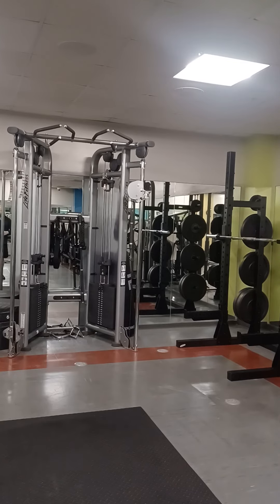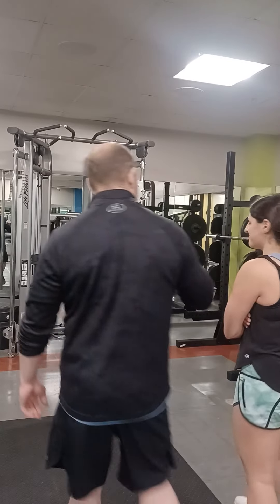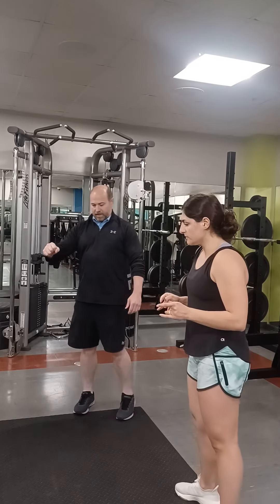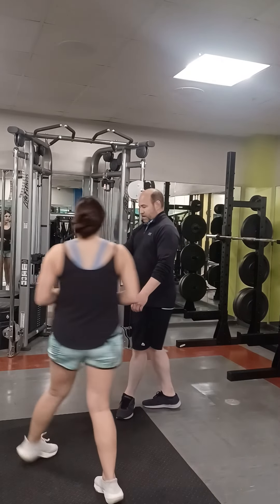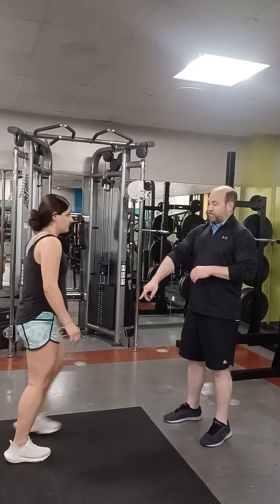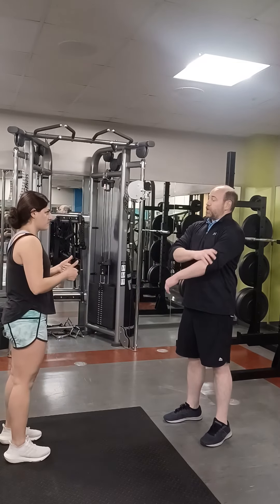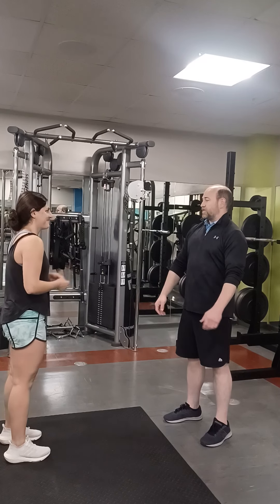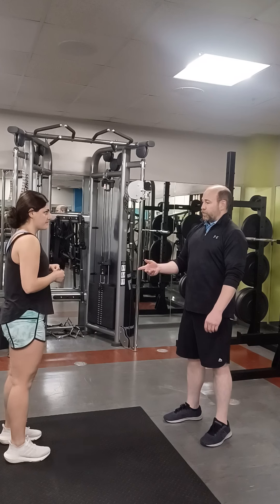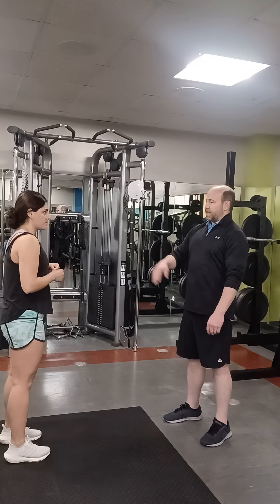Okay champ, ready for this? So if I could get you to stand right here and I'm going to face you. So you'll actually stand right there facing me. So today we're going to learn our overhead press. You're gonna love it. I'll demonstrate, walk you through it real quick and then I'll show you how to do it.